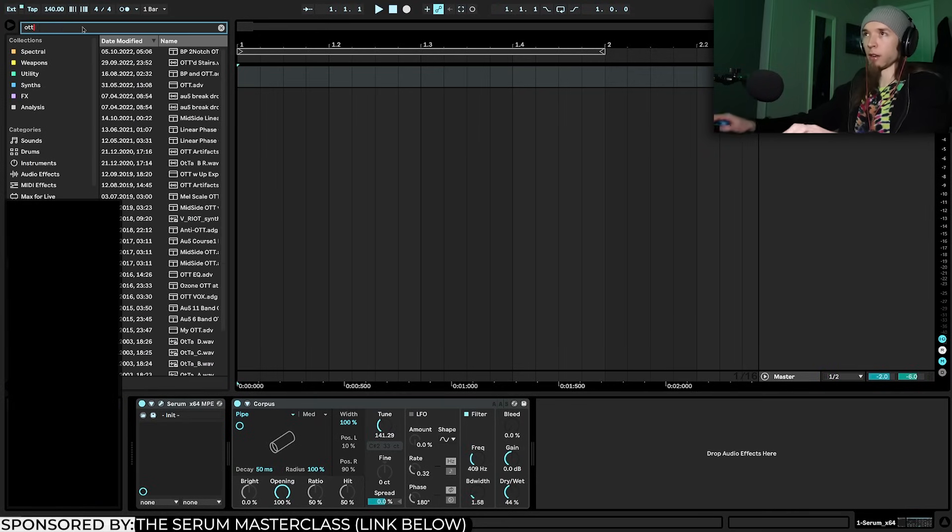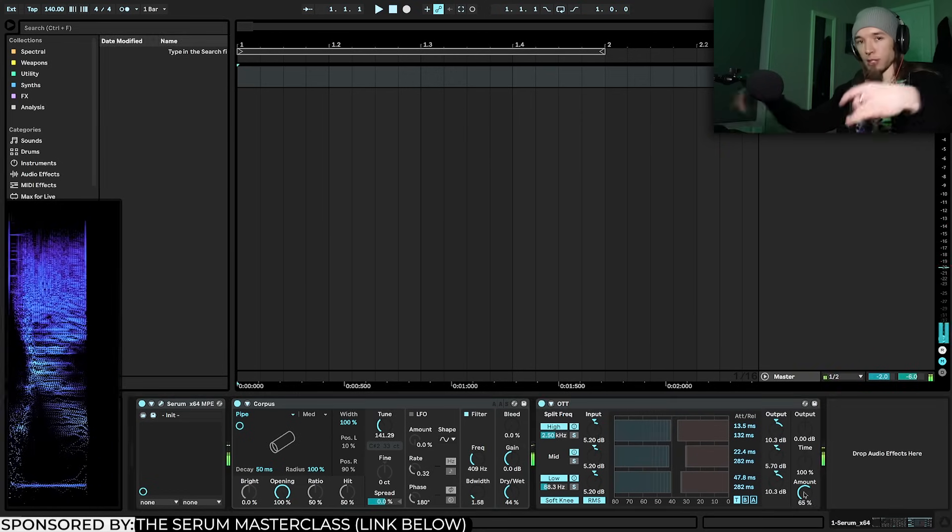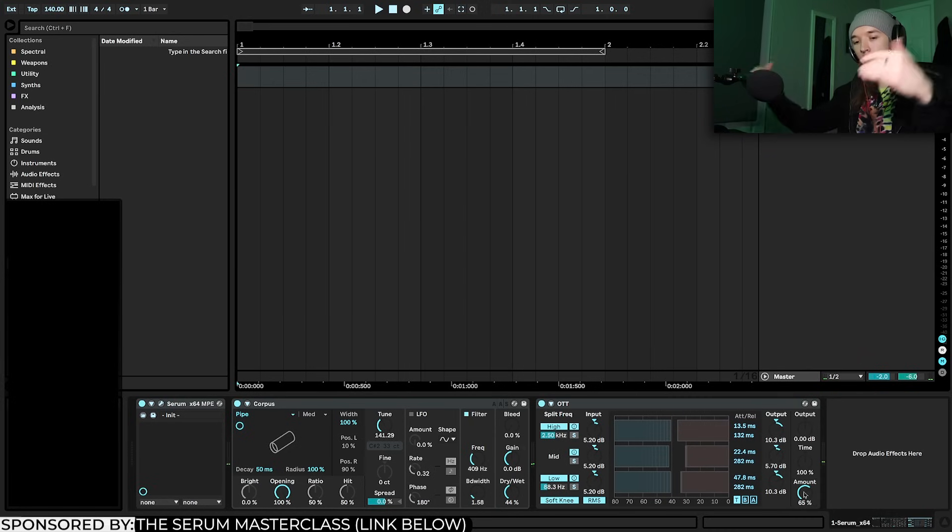I'm going to throw an OTT on this — you can use the xfer OTT or the OTT in Serum Effects — and that kind of brings out and flattens the spectrum a bit more.